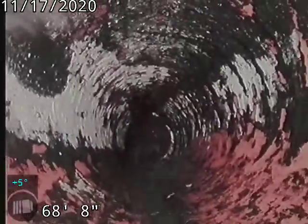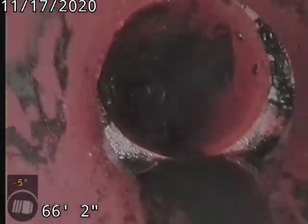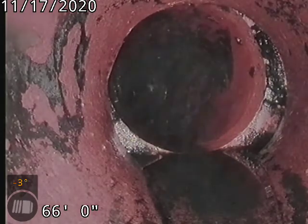You can see the black buildup that's in the line — indicates the sewer line was backed up for a long period of time. Slight offset there at 66-foot.